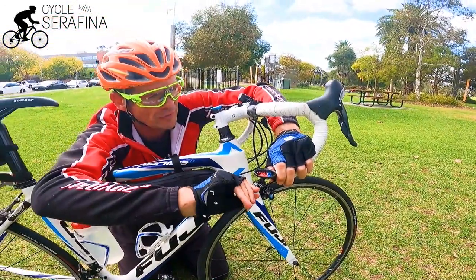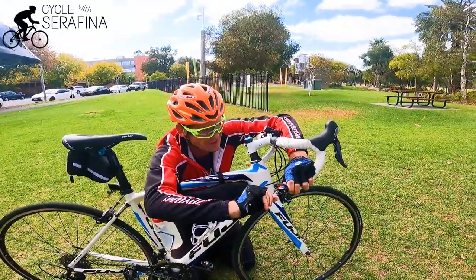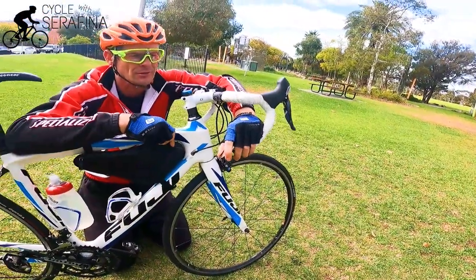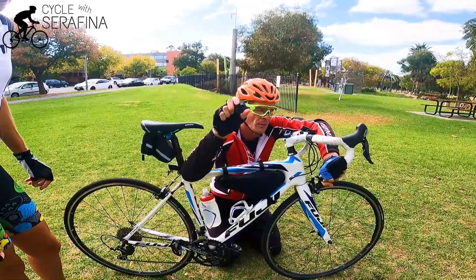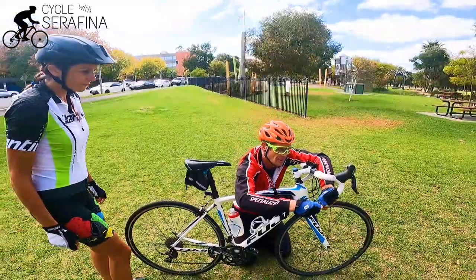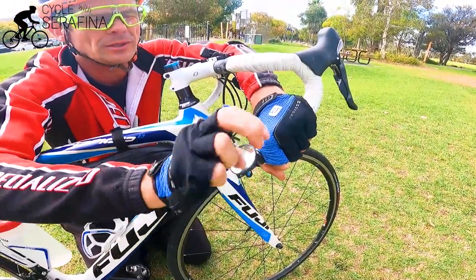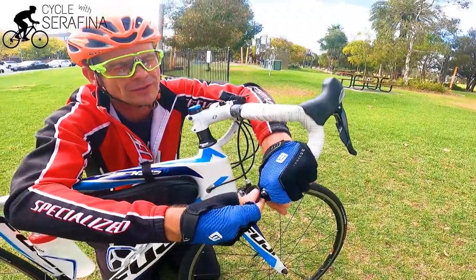I love these mirrors — the Cateye BM-45. It's about 30 to 40 bucks. Just give it a snug tighten, about five Newton meters, and you've got your mirror ready to roll. They do pop off for transport, so if you put your bike in a bike box or it pops off, it hasn't broken — it's just a little ball socket joint. Put it back on, clip it on, and give it a polish if it gets dirty. I love these mirrors, they're fantastic.